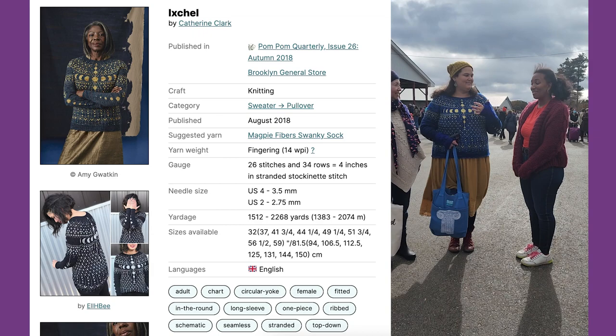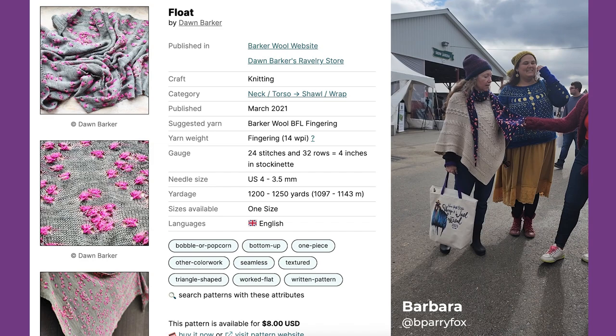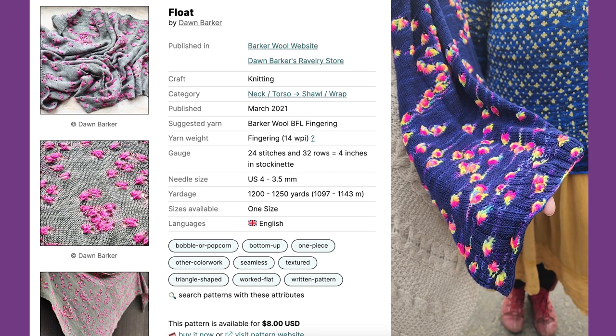So this is Dawn Barker's float, sign pooling. The yarn is — I call it Midnight in Times Square. It's originally called Times Square, and it's Yarn Snob, what's known as Keith Letters. And I just love it.